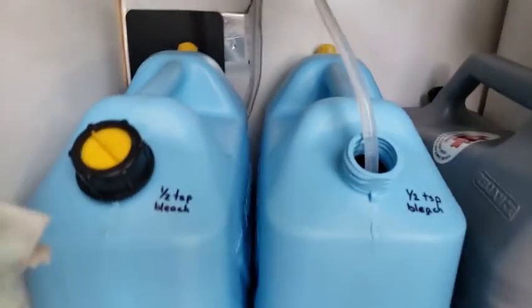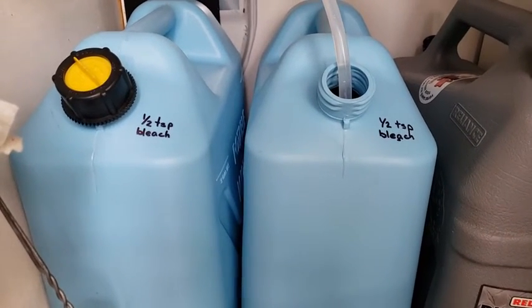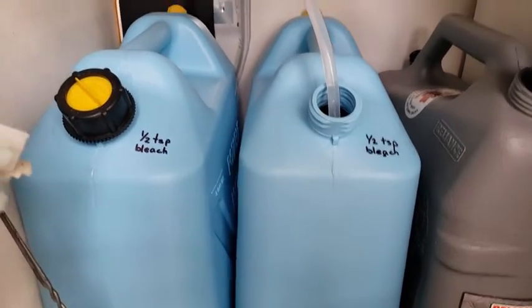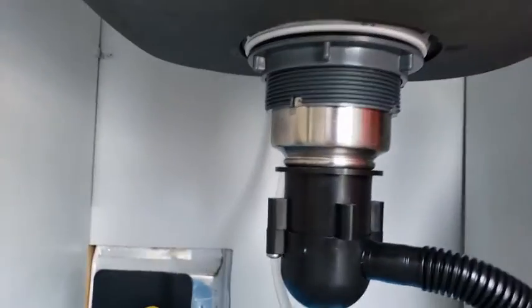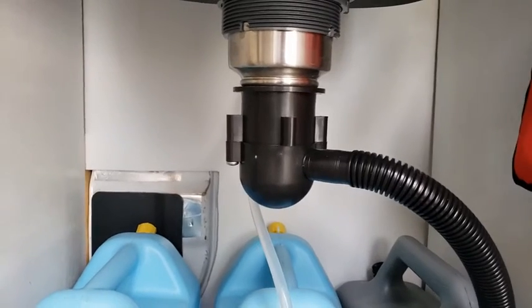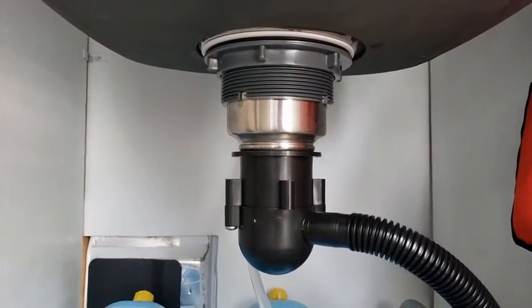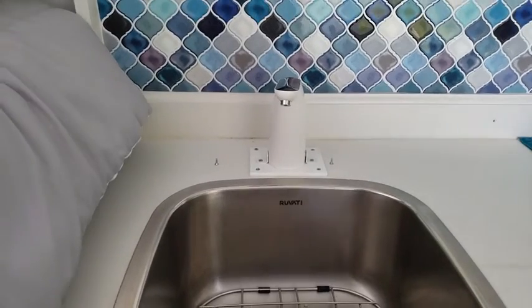Under the sink you can see the silicone hose — there's a hole in the back it was fed through, leading into my freshwater tanks. I keep a half teaspoon of bleach per five gallons so the water doesn't get gross. I use it just to wash hands, dishes, or anything else. The Ruvati sink has sound dampening coating so things don't clang when they land in it. It also came with a piece to drain into my gray water tank — a Camco drain unit with a standard fitting.